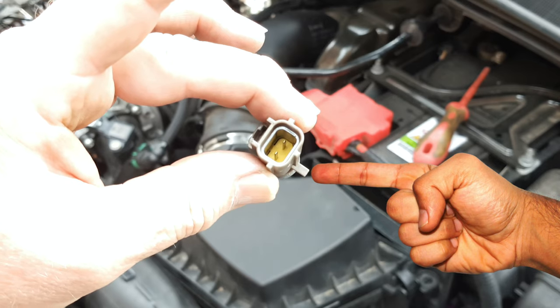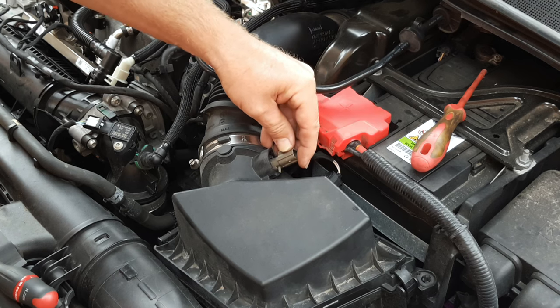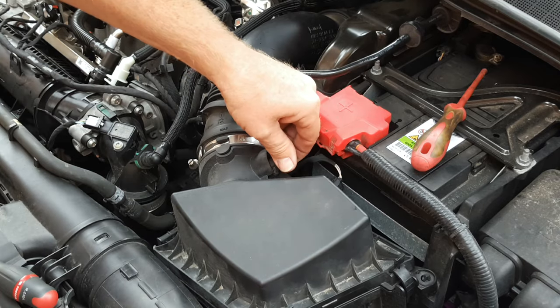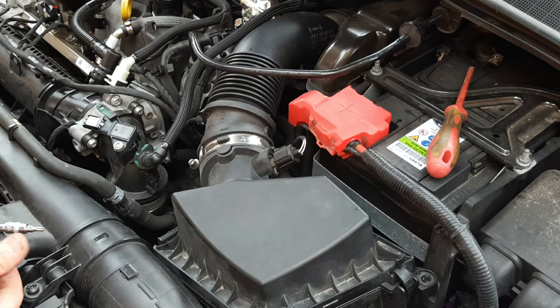Notice the tag on this MAF sensor. Return the MAF sensor by pushing it back into position with the tag pointing almost down, then turn clockwise almost a quarter of a turn to lock into position. Return the connector — it's a snap fit.